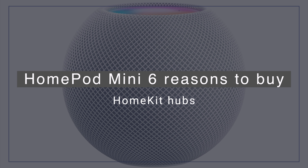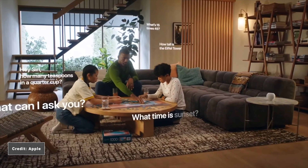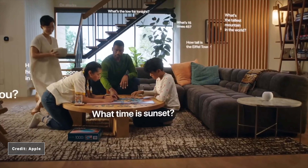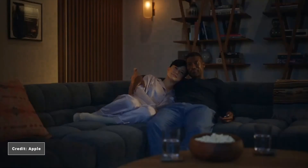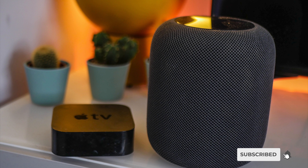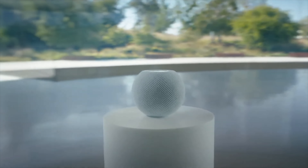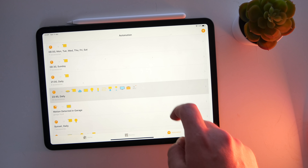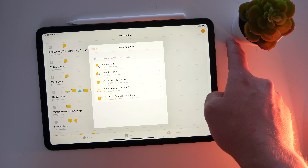Next up is HomeKit and HomeKit Hubs. Given the Mini is designed to be placed in multiple rooms or even hallways, it's going to be a great way to control HomeKit connected devices by voice. For instance, if you have a HomePod Mini in the bedroom, you just say 'turn out the lights,' and because the HomePod Mini knows which room you've assigned it to, it will control those lights. Until now, if you wanted a HomeKit Hub you needed an Apple TV, a full-size HomePod, or an iPad, whereas the Mini makes investing in a HomeKit Hub far more affordable. Using the HomePod Mini as a HomeKit Hub, it can process advanced automations and allow remote control of your HomeKit accessories when you're out of the house.